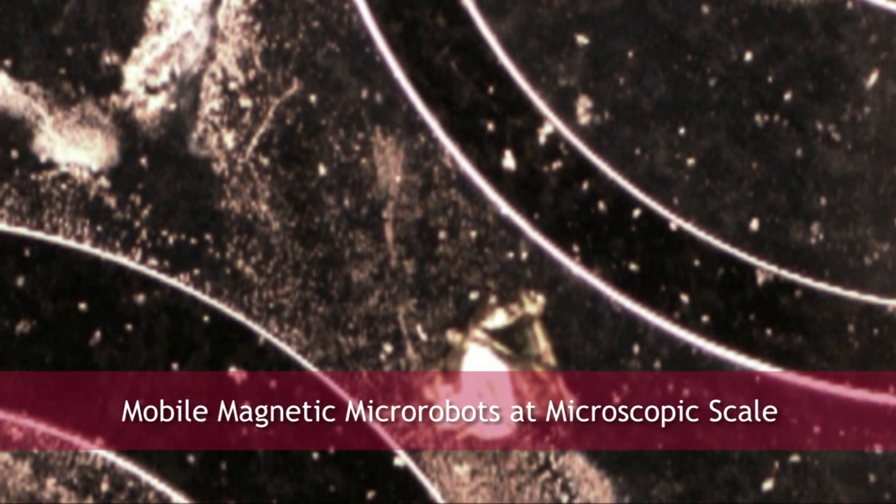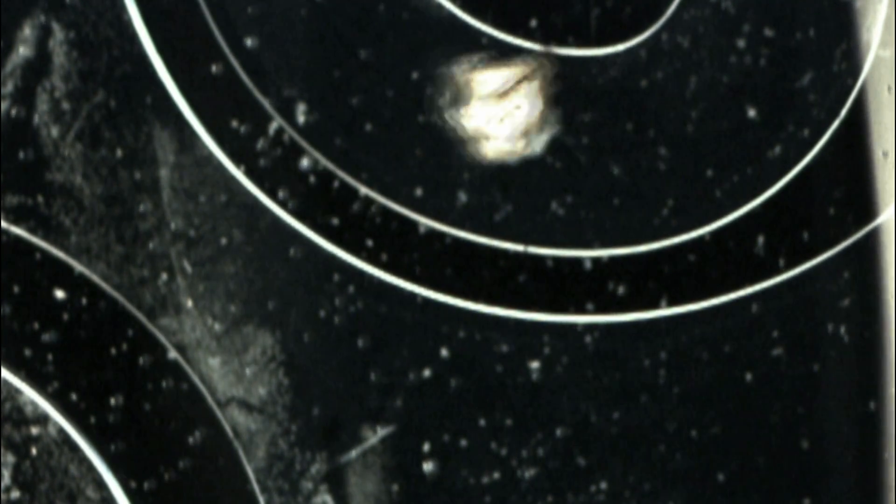These magnetic micro robots with these force sensors can be a platform for future technology innovation. A long way down the road, we can envision microsurgical tasks being carried out with these micro robots with functional end effectors, and we're pretty excited about that application.